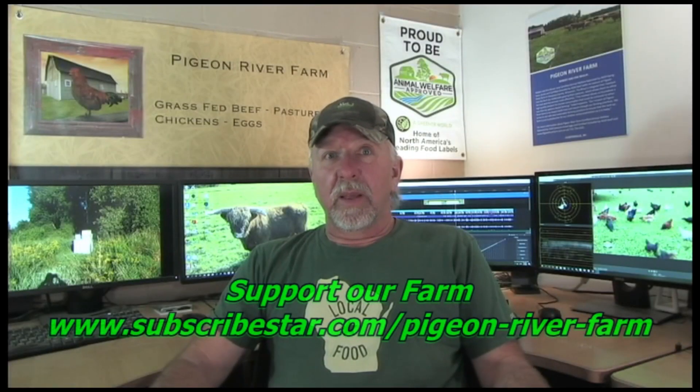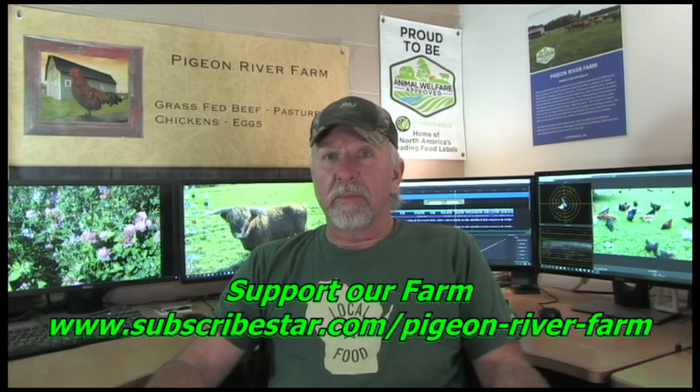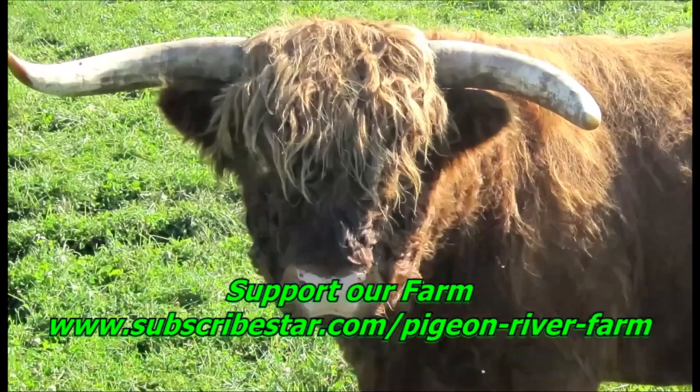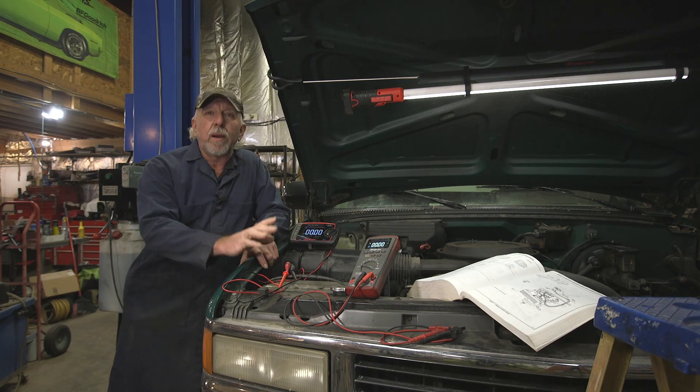Welcome to Pigeon River Farm, doing farming right. I'm Robert Brown, the owner of Pigeon River Farm. Thank you for viewing. In today's episode, we are going to do some voltage drop testing.